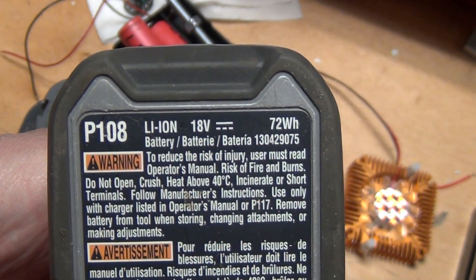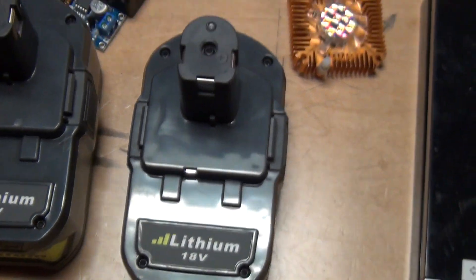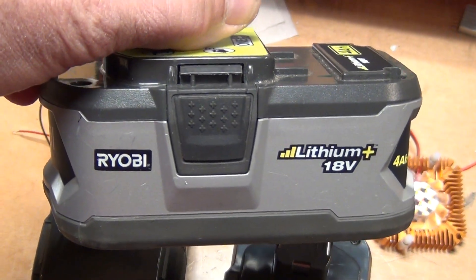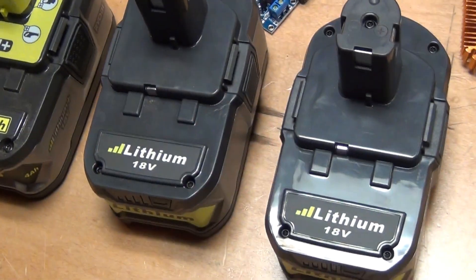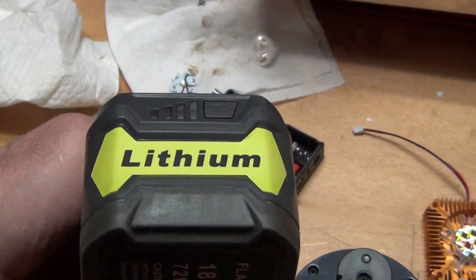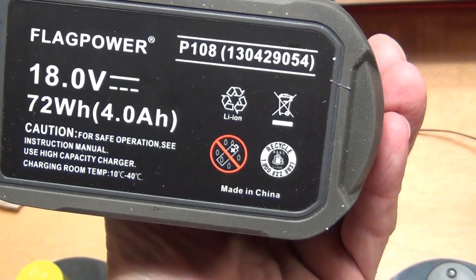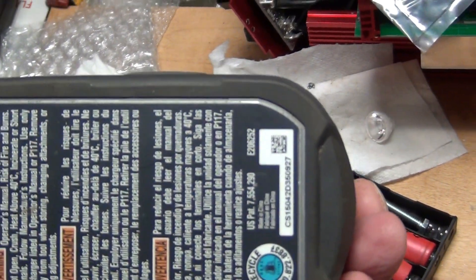Well, that's not exactly true, because I tested these batteries and on the same LED flashlight the original Ryobi will run for more than eight hours, while this knockoff will run for less than five hours. So what does that tell you? Pretty much that's about half the power of the original Ryobi battery.